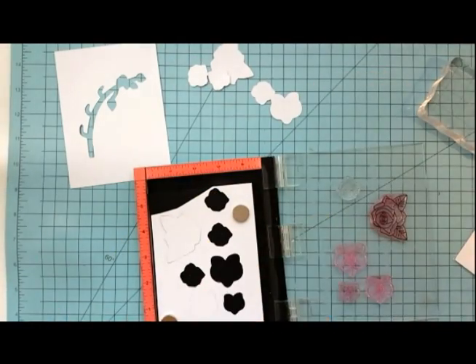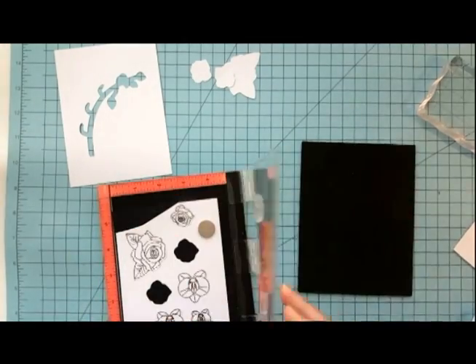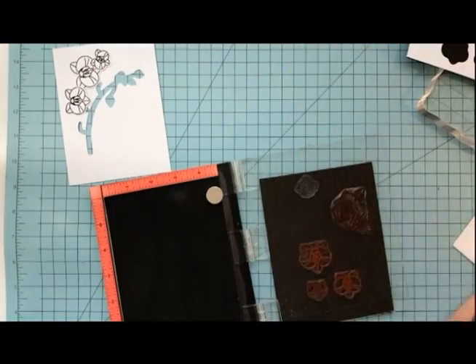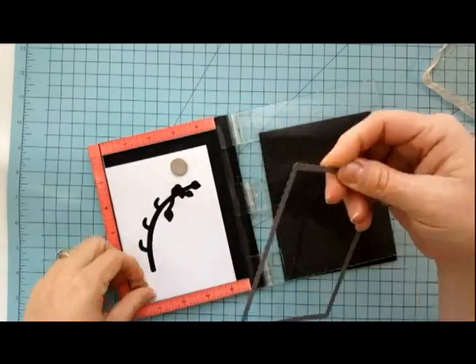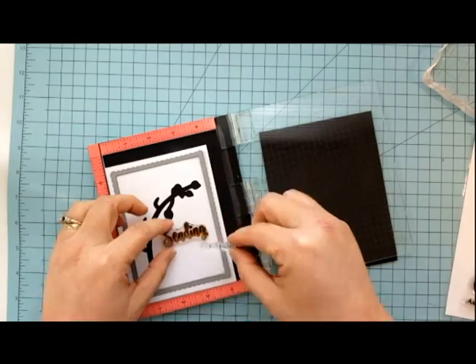You'll see a couple of roses here that I included and they'll be on a future project in another video. Once I have all of the flowers stamped up I want to decide where I'm going to stamp my sentiment, so I lay the white panel down and grab the largest fancy frame die and position it so I can determine exactly where I want my sentiment.